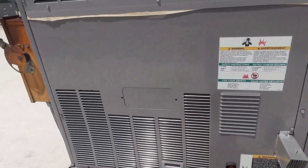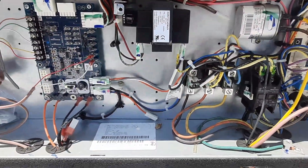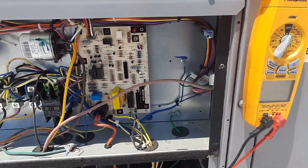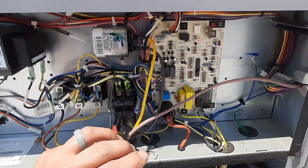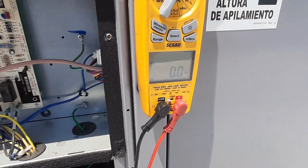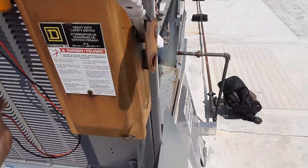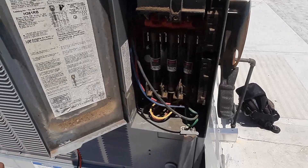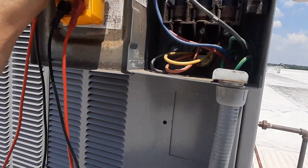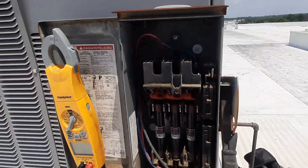No blower, no nothing. Let's pop the panels and see what we got inside. Nothing too out of the ordinary, low voltage isn't tripped. Let's see if I got power — I can't tell, the sun's too bright, I can't tell if there's an LED on or not. It didn't look like it was flashing. Here's my three phase in — I ain't got no power. Well, that's why she ain't working. We got fuses, nothing looks too burnt up. Let's see if we got power coming in.